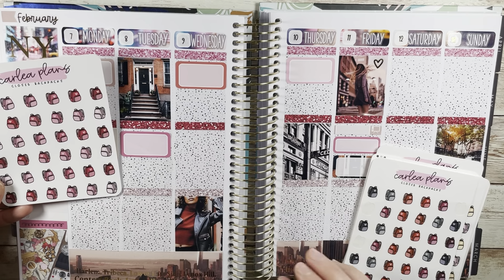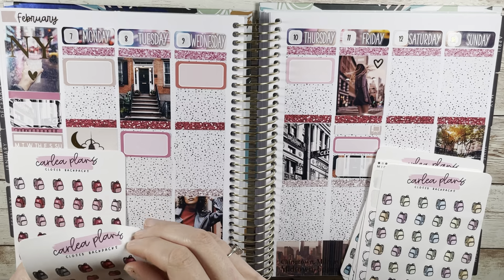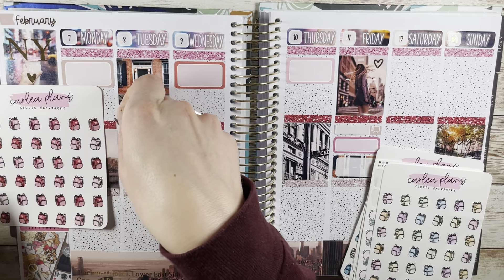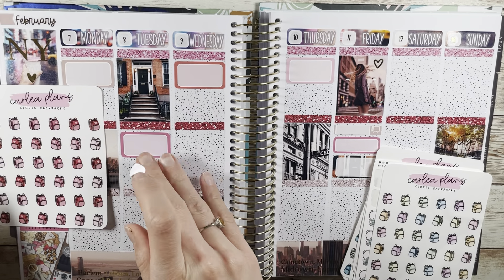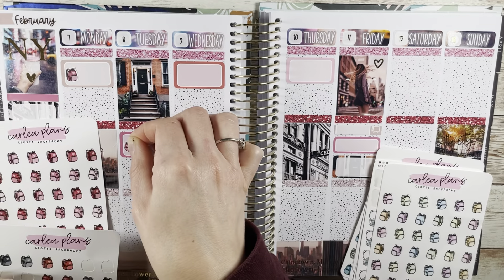Let me know if you have any things like that where you look back on your planning and you're like, wait, what — why did you do that? Because that's something I definitely have when I've gone back and looked at old planners, and I just crack myself up over it. I'm curious to know if you have any of those funny moments as well.